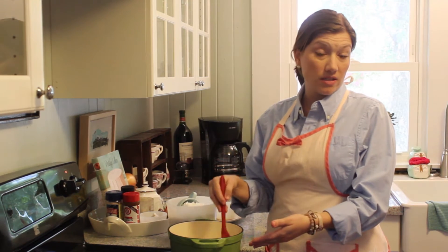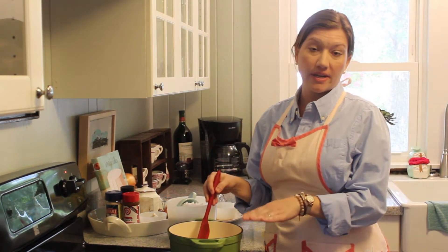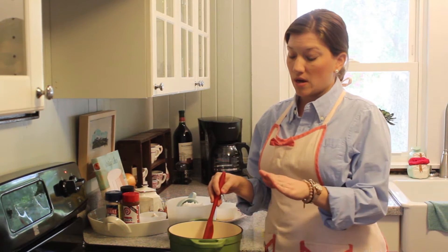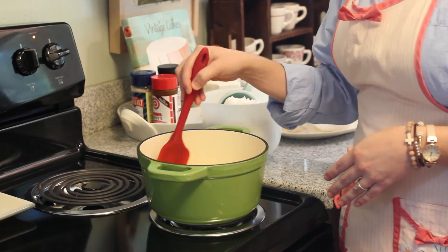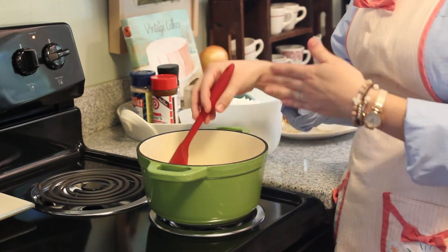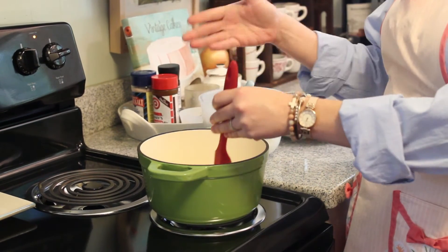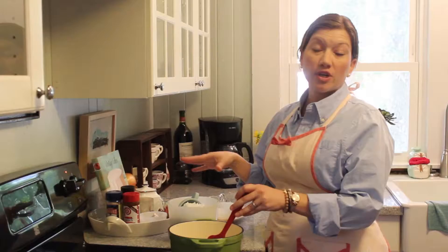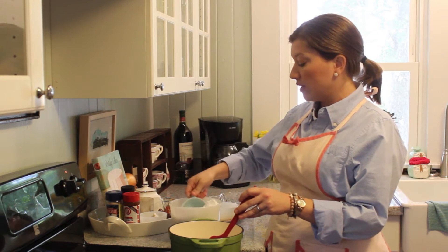We're going to make the hard brandy sauce to top the peach beehives. I have melted one stick of butter in my pot. I prefer to use a cast iron heavy pot, but you can certainly make it in a stainless steel pot — I just like the way this heats better. When you're making the sauce, with your melted butter you're going to add four cups of sugar, a little at a time. Go ahead and put in some of your powdered sugar.